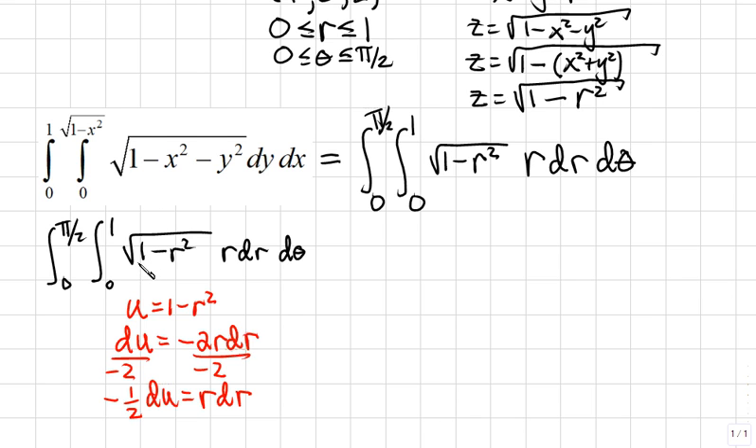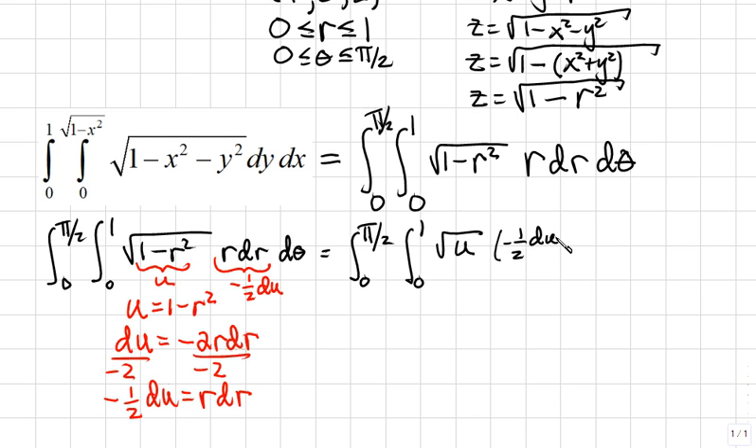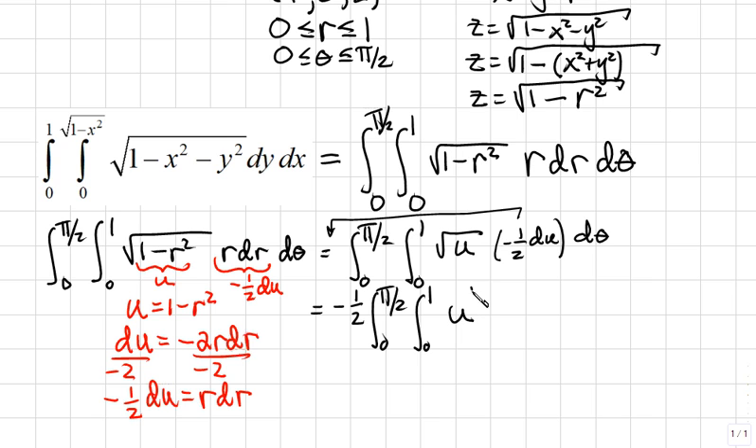Substituting into our integral: 1 minus r squared becomes u, and r dr becomes negative one-half du. Pulling the constant negative one-half out of the integral, we get negative one-half times the integral from 0 to pi over 2, times the integral from 0 to 1 of u to the one-half power du, times d theta.